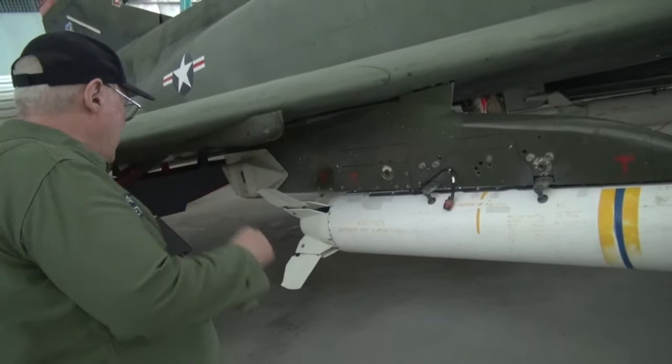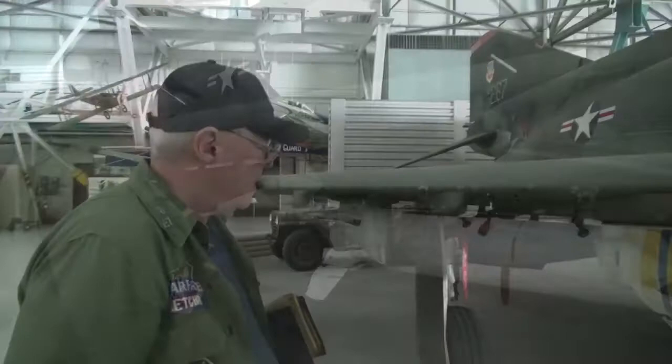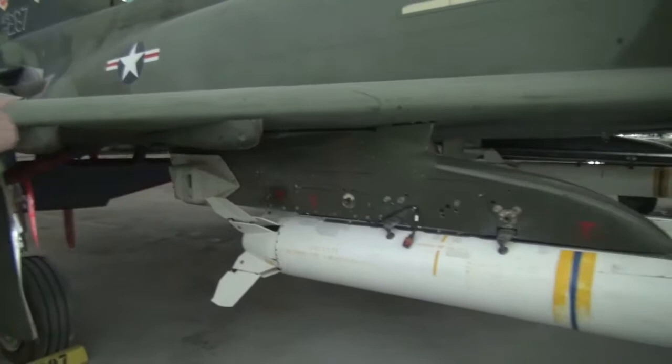That is a CBU unit — cluster bomb unit. A bunch of little bomblets in there. When they're released, the air pressure comes in the front and blows them out the back. You'd have an external fuel tank here, and your weapons would be carried on that pylon there and a centerline pylon.